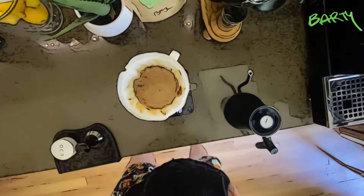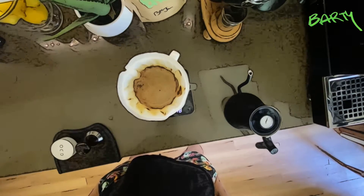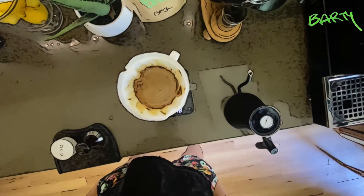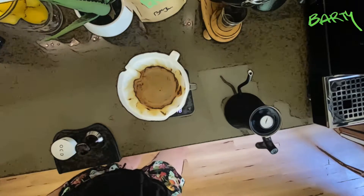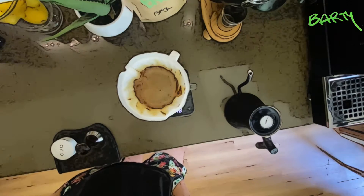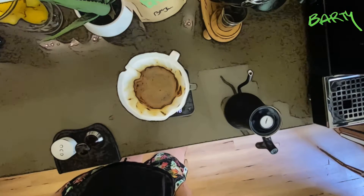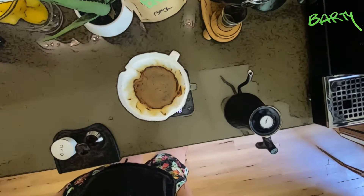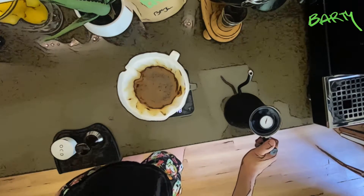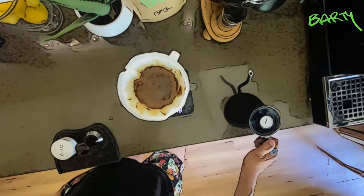You should be able to get through four pours in approximately 4.5 minutes, extracting about 350 grams of water and coffee. Waiting, waiting, waiting — come on buddy. All right, let's go again.